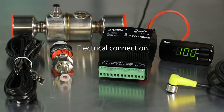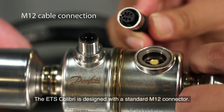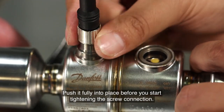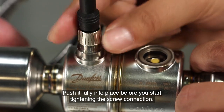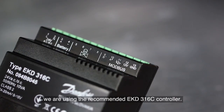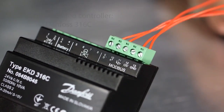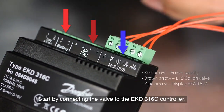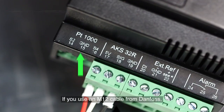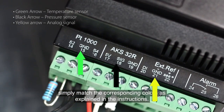The ETS Colibri is designed with a standard M12 connector. Make sure you align the guide of the M12 connector as shown in the drawing. Push it fully into place before you start tightening the screw connection. The valve is now mounted and ready for use. We are using the recommended EKD316C controller. Start by connecting the valve to the EKD316C controller. Colour coding makes this easy. If you use an M12 cable from Danfoss, simply match the corresponding colours as explained in the instructions.